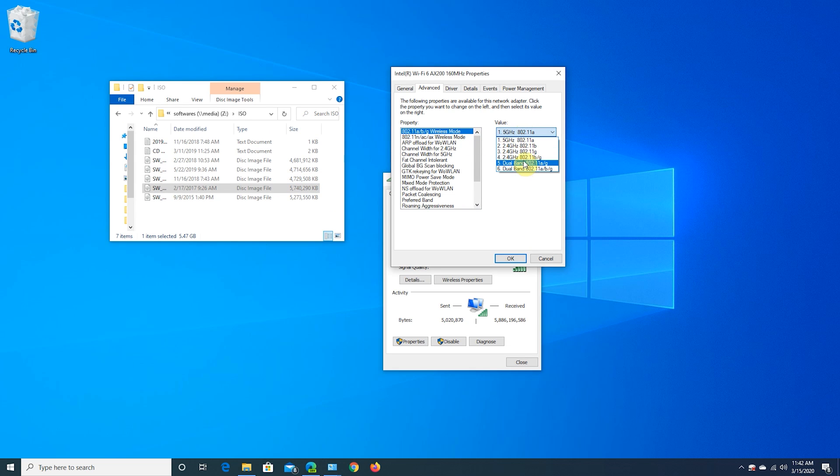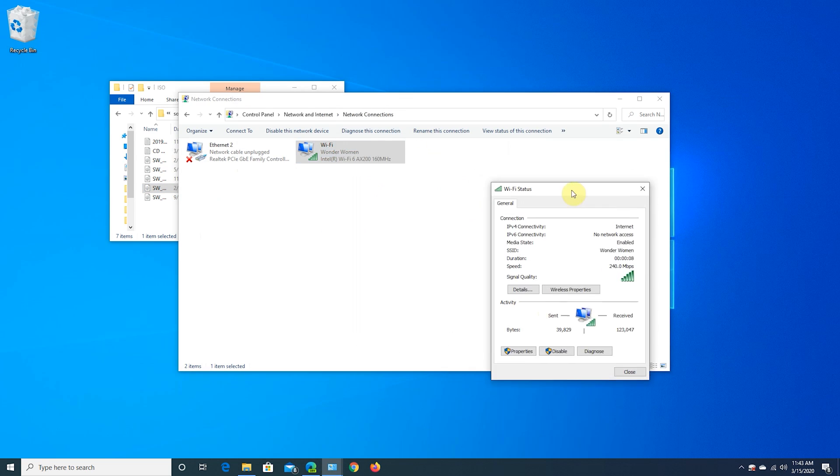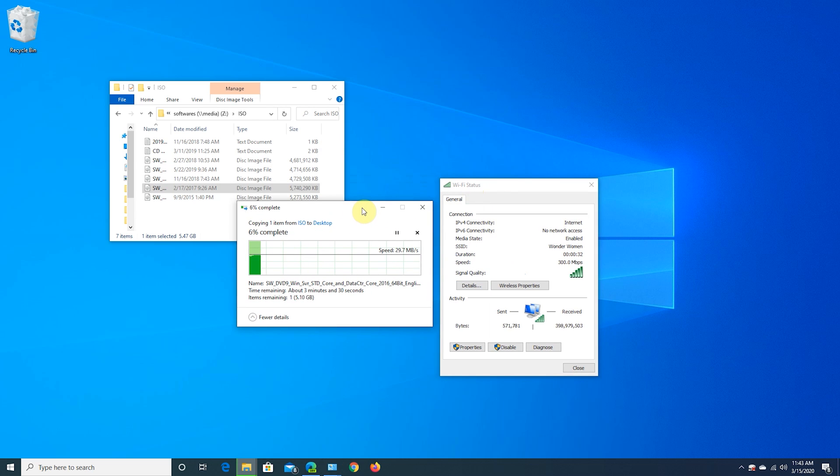Finally, we switch the Wi-Fi 6 card to the 2.4 GHz channel and do the final 6 GB file transfer speed test. We are still getting good transfer speed on 2.4 GHz as well.